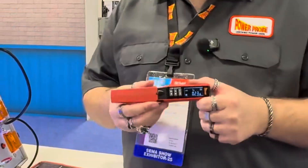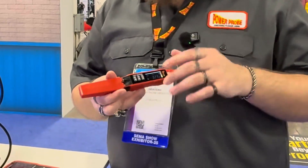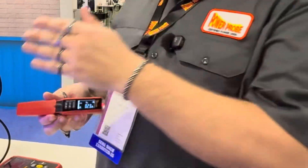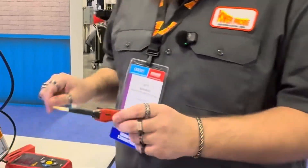Now with the PowerPro fuse monitor, it does that voltage drop calculation for you. All you have to do is select your fuse type and the current rating, then touch the contact points on the fuse and it'll measure that for you.